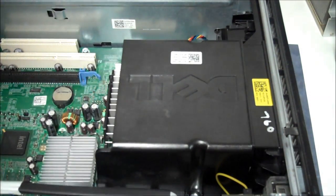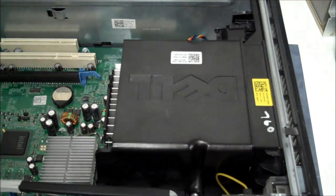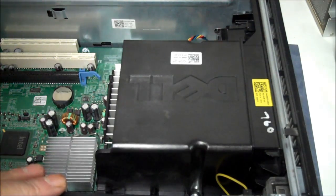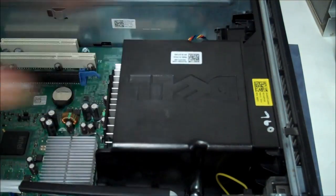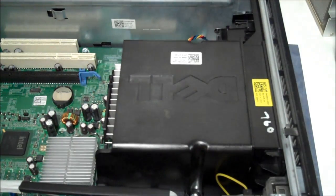Make sure you hook everything else back up that you might have taken off to get it out of your way — it's pretty compact in here. That's how you change the front fan and shroud for the OptiPlex 760. I'll see you in the next video — thanks for watching, don't forget to subscribe to my channel. Bye!